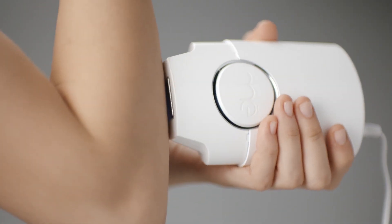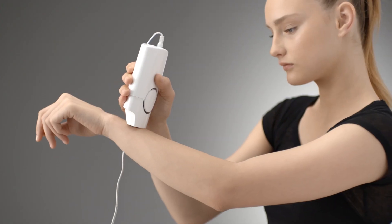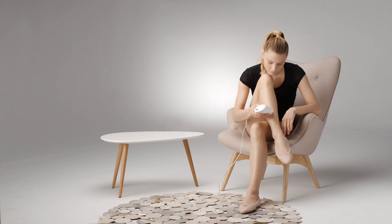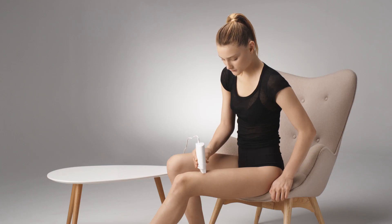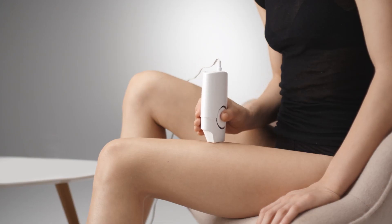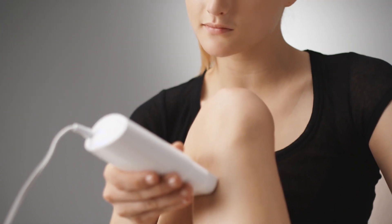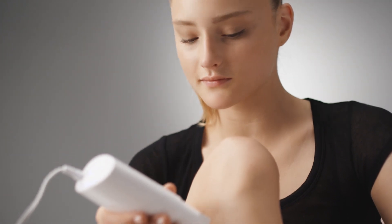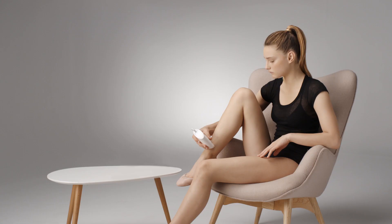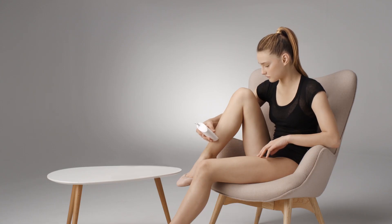Place your MeChic on your skin so that the two RF contact bars are in full contact with your skin. You will see flashes of light indicating that treatment has begun. Move your MeChic slowly in a gliding motion so the lights flash over the entire treatment area. You will feel a slight warming sensation as the device moves over the skin.